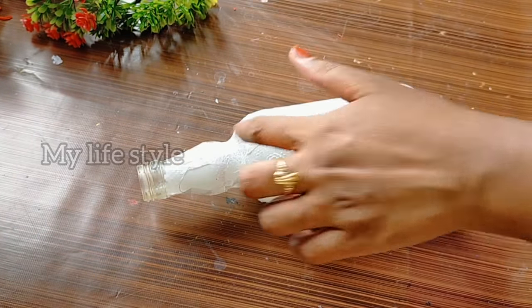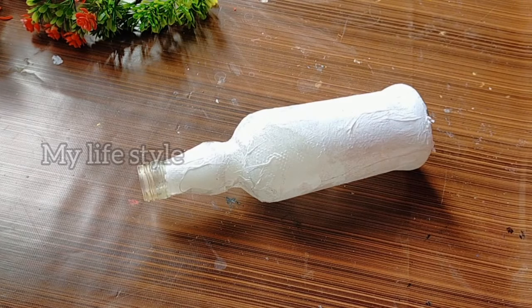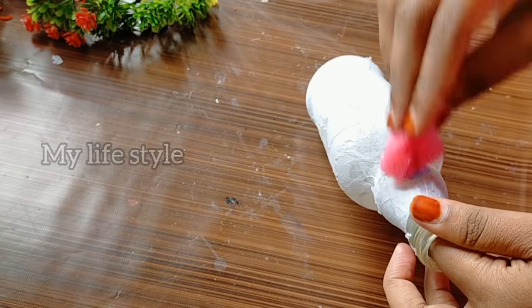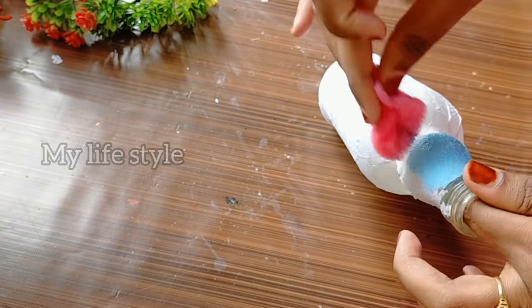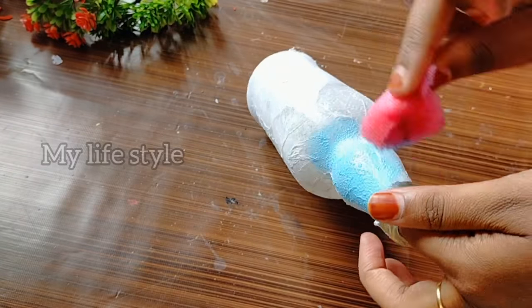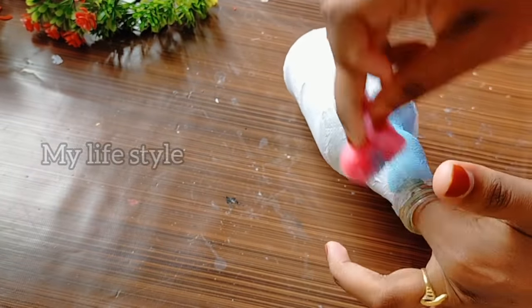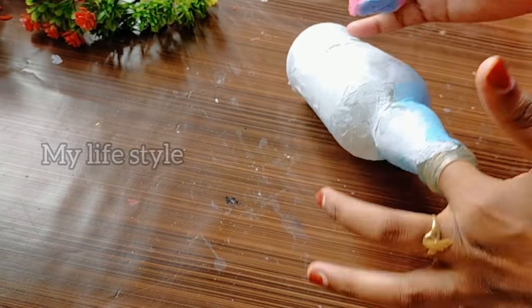I will apply a top light on my bottle. I will use a sponge and a brush to apply it to the middle portion of the bottle.